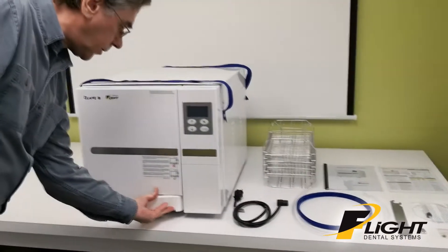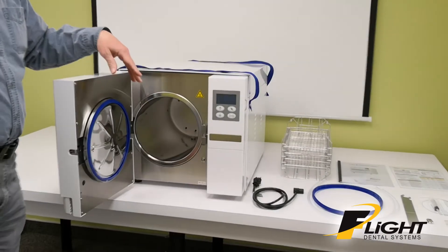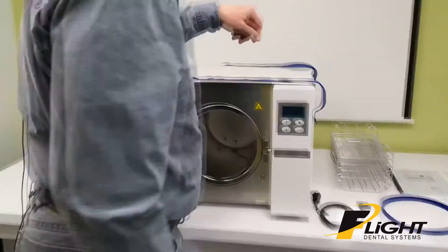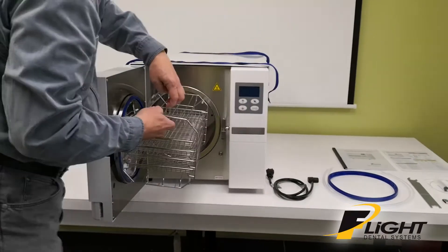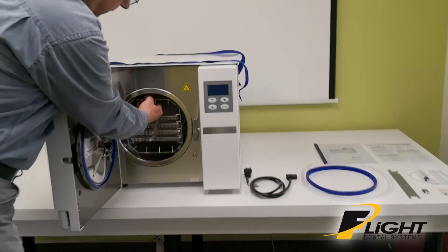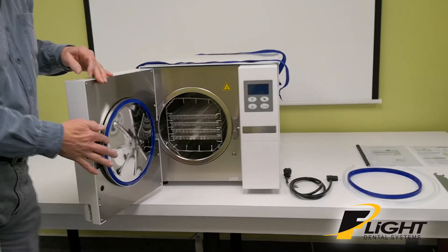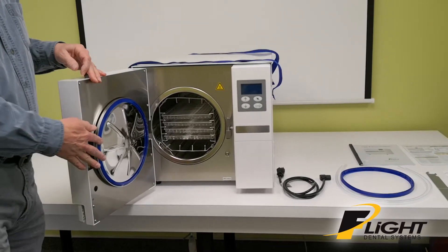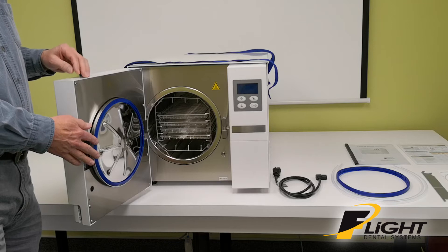Inside the unit, you've got a large chamber that holds the rack. This slides in nicely. The door gasket should last about 500 cycles or one year, and it should be replaced annually.